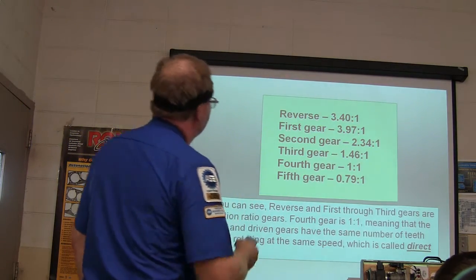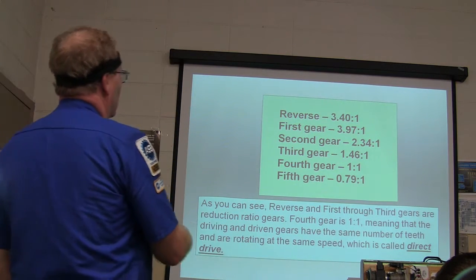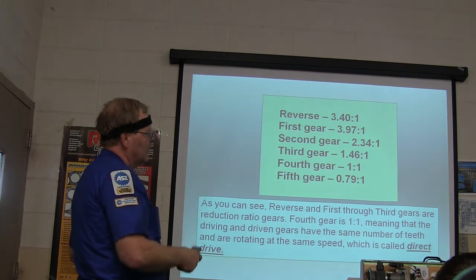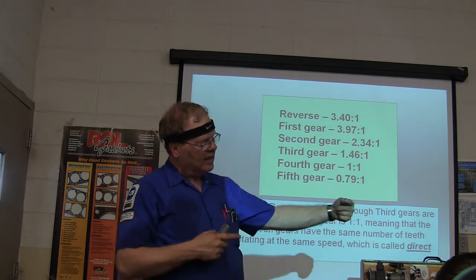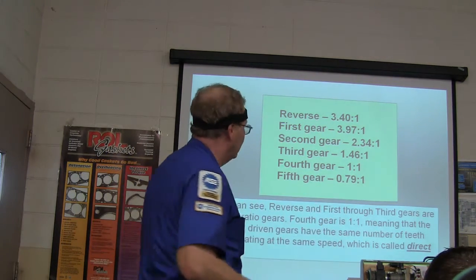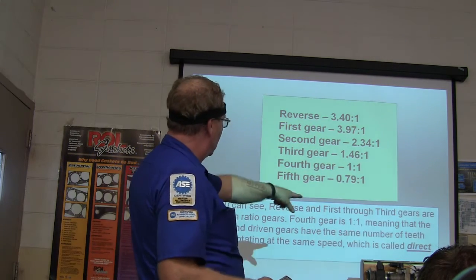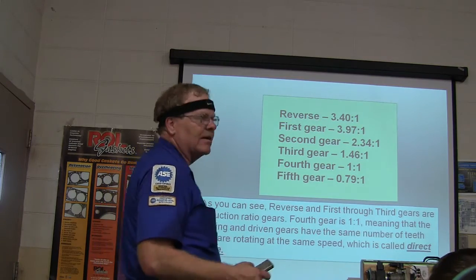One way to look at it: reverse and first through third are reduction ratio gears. Fourth gear is 1-to-1. In fourth gear, you're locked straight all the way through and there's no side load on that bearing. They all have the same number of teeth, rotating at the same speed — which is called direct drive.